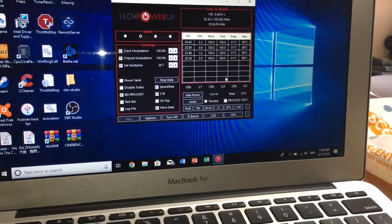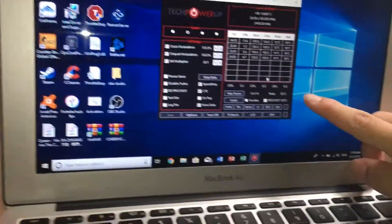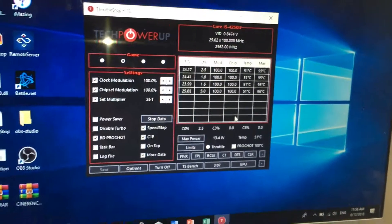Idle temperatures are about 10 degrees lower, from 60 degrees all the way to 50 degrees, so that is a very big improvement. Thank you for watching and don't forget to like and subscribe. I'll see you next time. Bye.